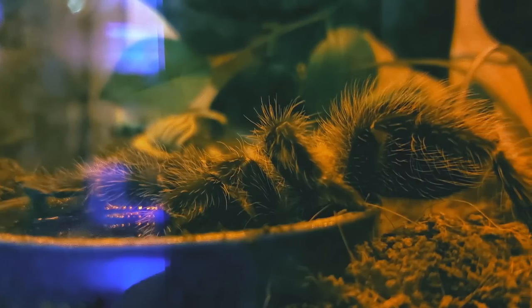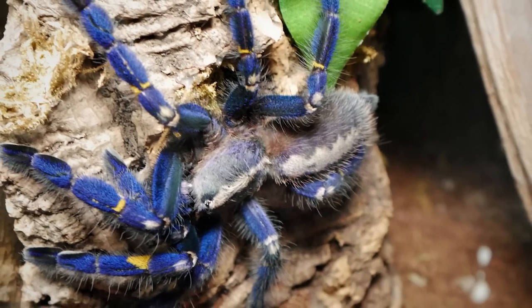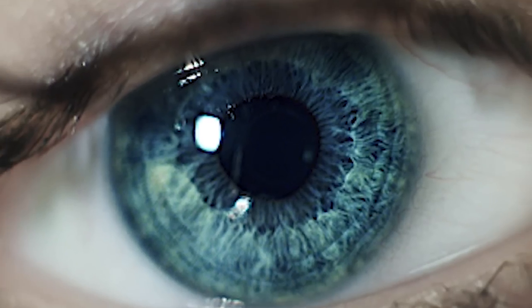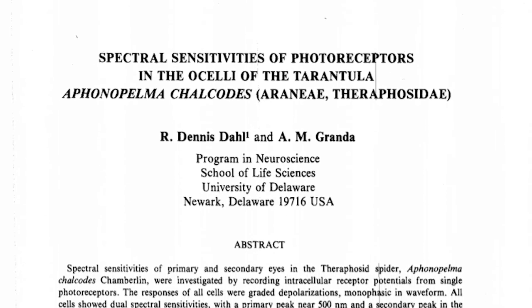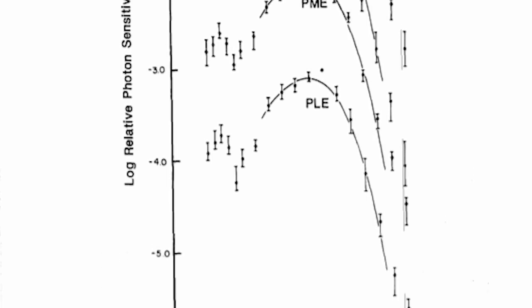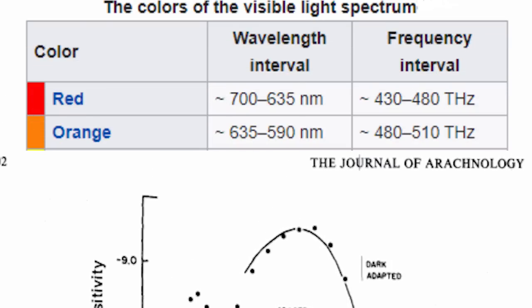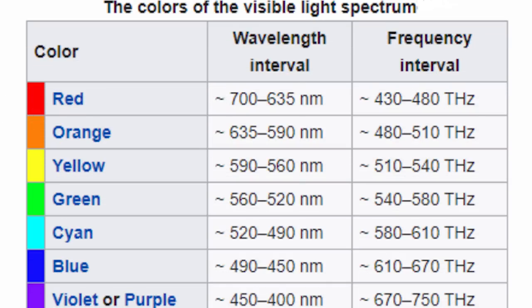The visible wavelength for spiders is approximately 350 to 640 nanometers; for humans it's about 380 to 780 nanometers. The spider sensitivity maxima is 370 to 500 nanometers. Red light has a wavelength of 650 to 750 nanometers and therefore is probably not very visible for a spider.